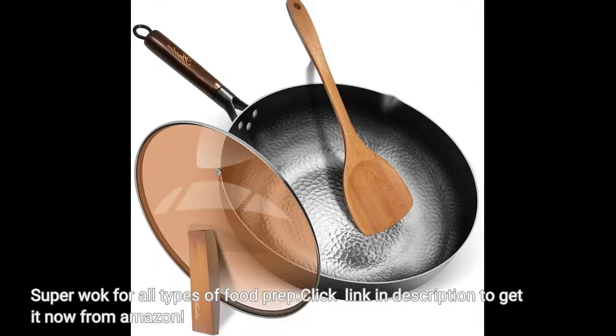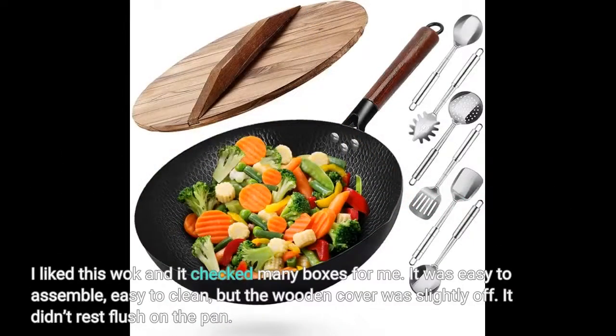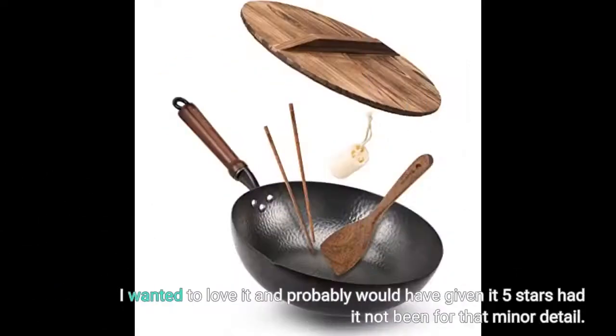Super wok for all types of food prep. I liked this wok and it checked many boxes for me. It was easy to assemble, easy to clean, but the wooden cover was slightly off — it didn't rest flush on the pan. I wanted to love it and probably would have given it 5 stars had it not been for that minor detail.